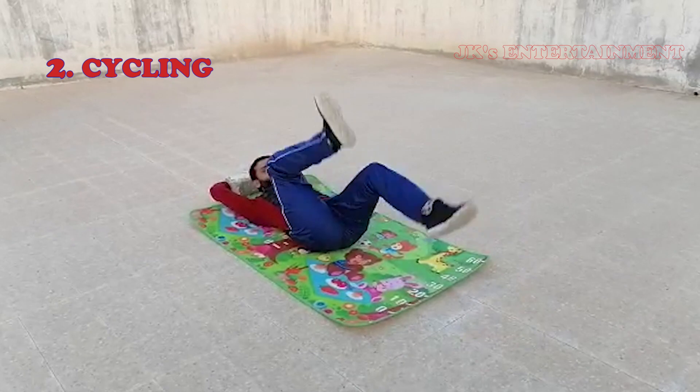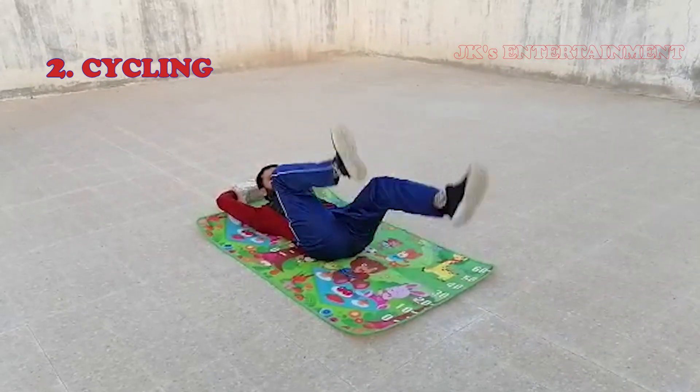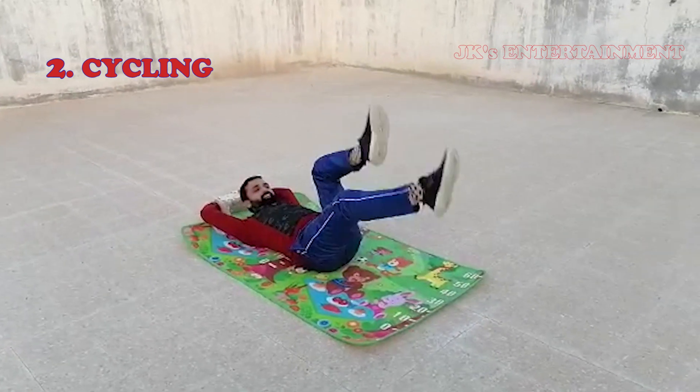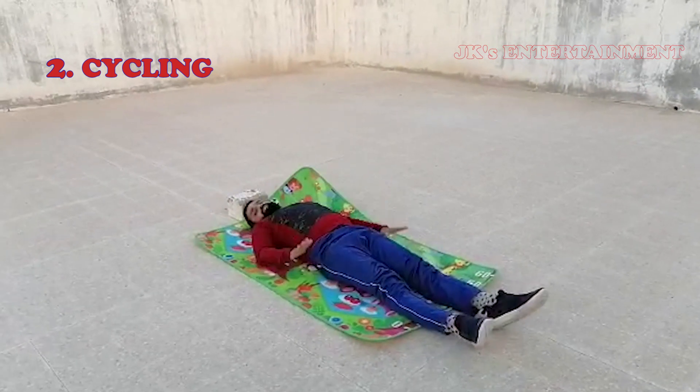1, 2, 3, 4, 5, 6, 7, 8, 9, 10. 10 seconds, relax.